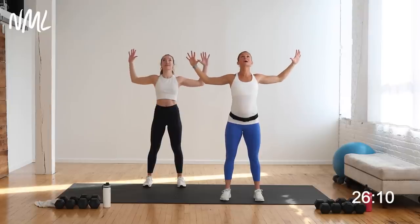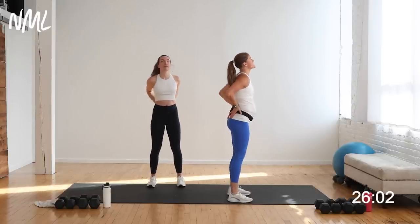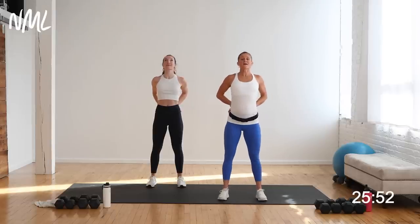Big inhale, reach up nice and tall. Exhale, baby back bend — think about pulling those elbows down towards your hip pockets, just opening up the chest and shoulders. From there, take your hands to the small of your back. Plant the back of your hands on the small of your back and spread your chest apart — it's a big chest expansion. Shoulders roll down and back, chest spreads apart. Big inhale and big exhale. That should feel really good.